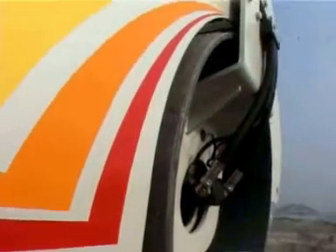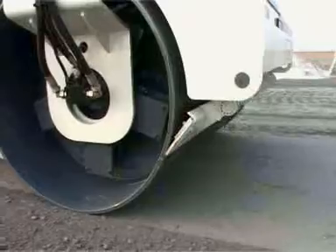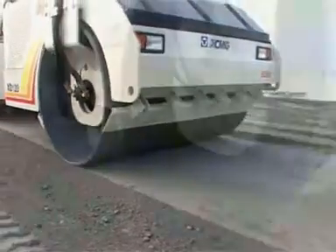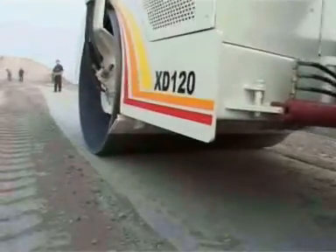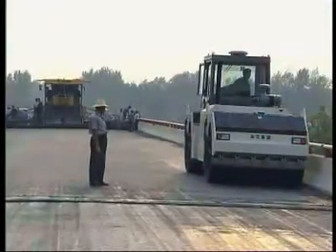The machine body is designed to be a no-frame structure. The frame width is less than that of the vibrating drum. With its crab walking mechanism, the overlapping for the front drum and rear drum can be up to 200 millimeters, ensuring good compaction performance for road edges.